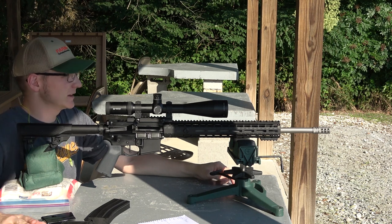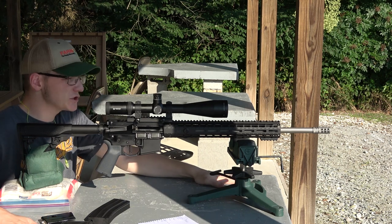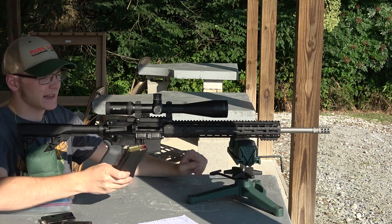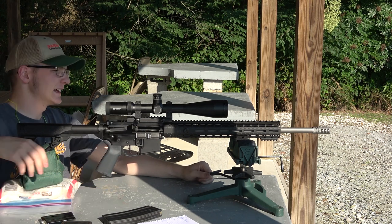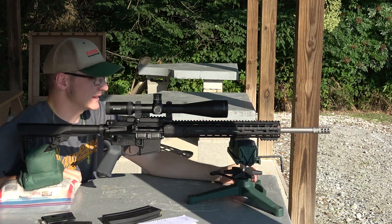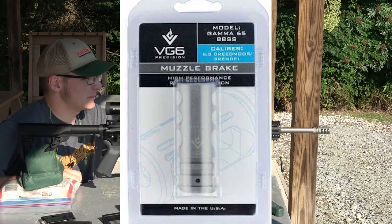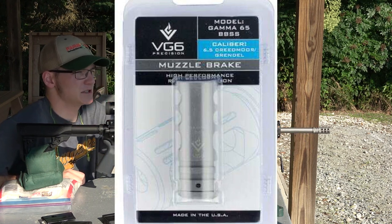The first thing we're going to do today is run through and check out a couple of different parts I have for this gun. I've got an ASC 25-round magazine — just picked this up yesterday and want to give it a try while we warm up the gun. The second thing, and you might have noticed it right away, is a muzzle brake. This is the Gamma 65, from VG Precision.